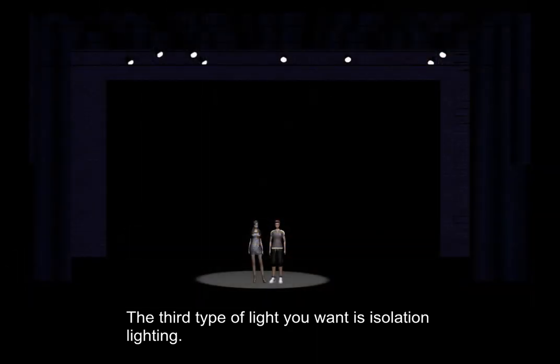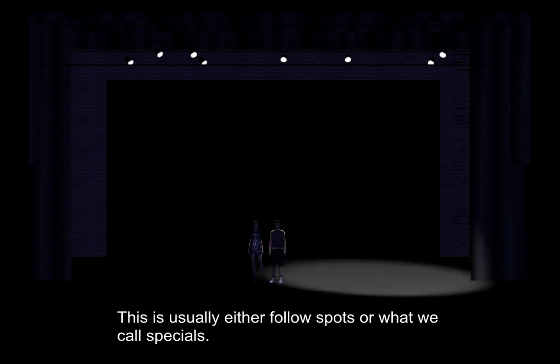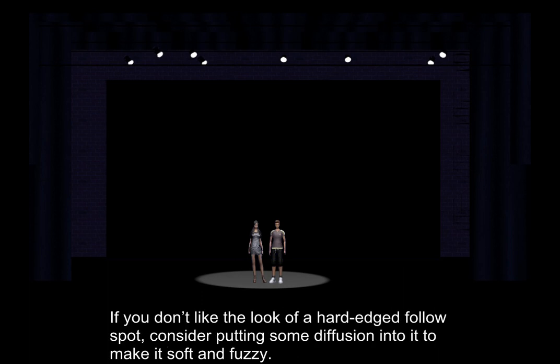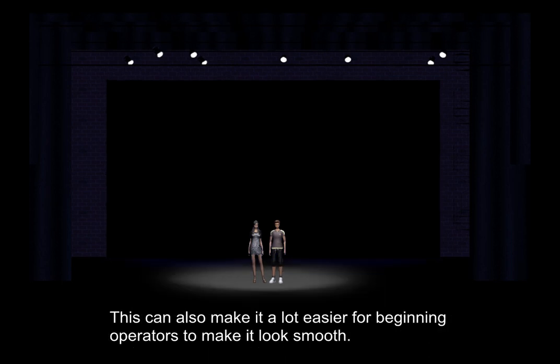The third type of light you want to use is isolation lighting. This is usually either follow spots or what we call specials. A special is a single light that is focused on one specific area. Ideally, you'll be isolating the important players on stage within any given scene. If you don't like the look of a hard-edged follow spot, consider putting some diffusion into it to make it soft and fuzzy. This can also make it a lot easier for beginning operators to make it look smooth.